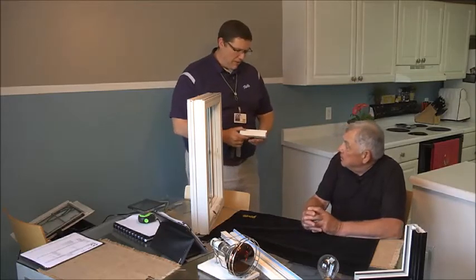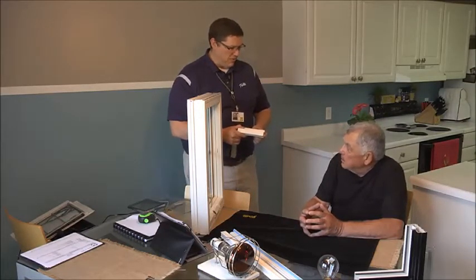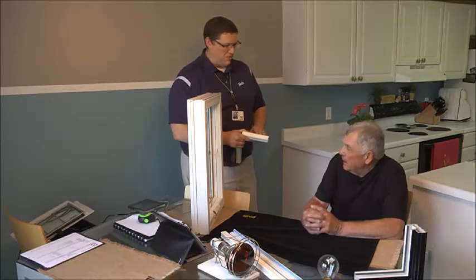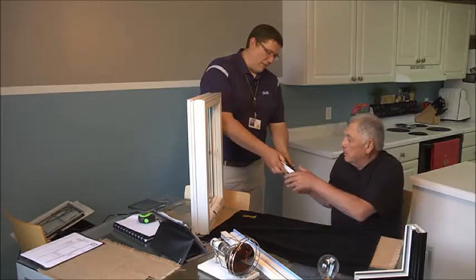One last thing I wanted to ask you about, Larry — we do have the option for foam inserts to go on the inside of the frame. This is not something that's required by the Energy Star Zone that you live in. Is that something you think you might be interested in? I don't think so. Well, easy enough — we'll just go with the white there on the inside.